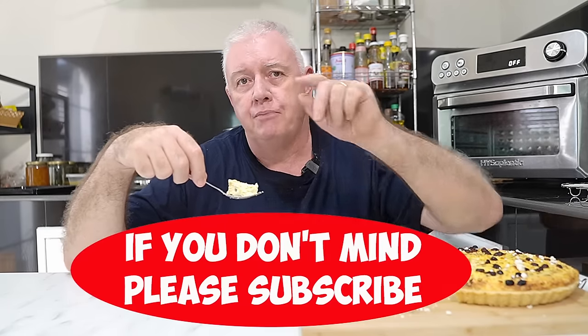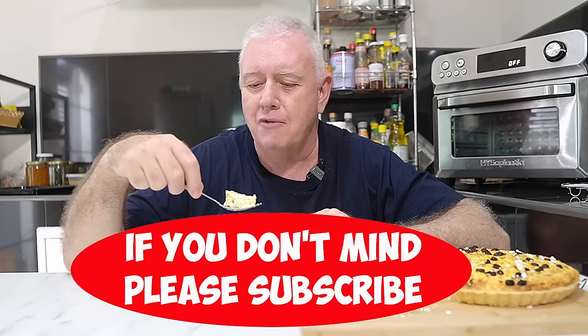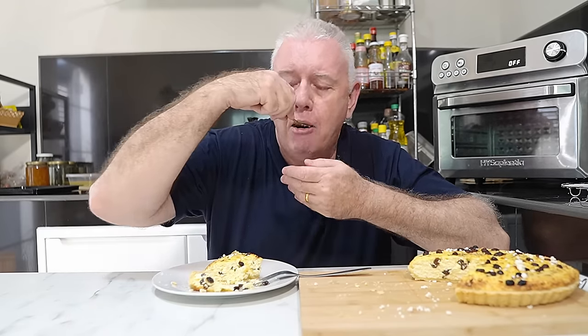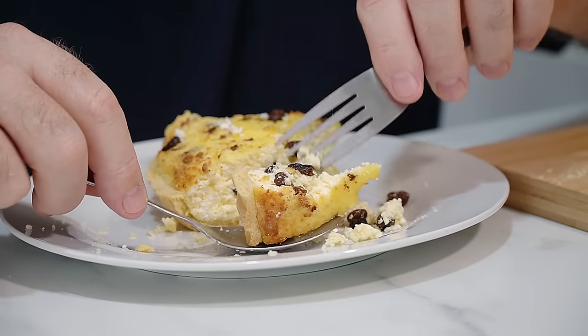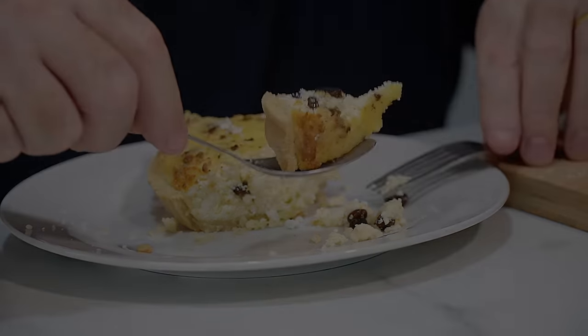If you like what we're doing, don't forget to smash that like and subscribe, share with your friends — all that kind of stuff. Catch you in the next video. See you in the next video.